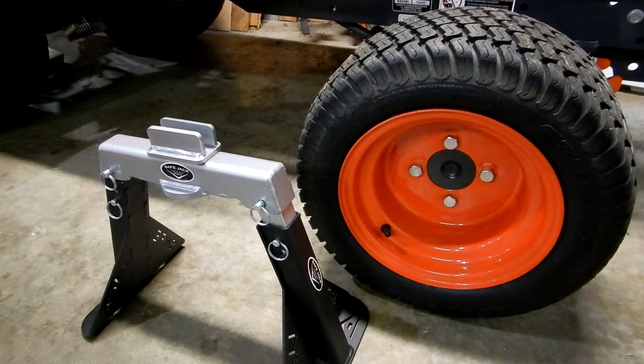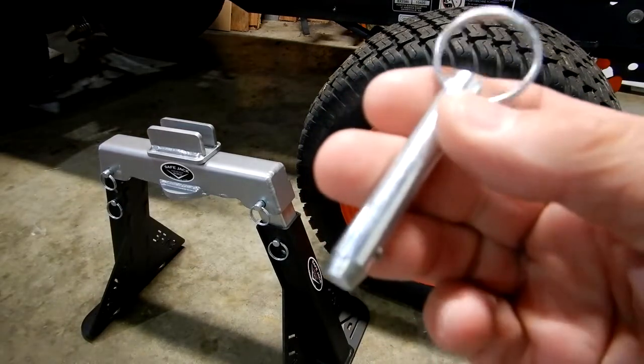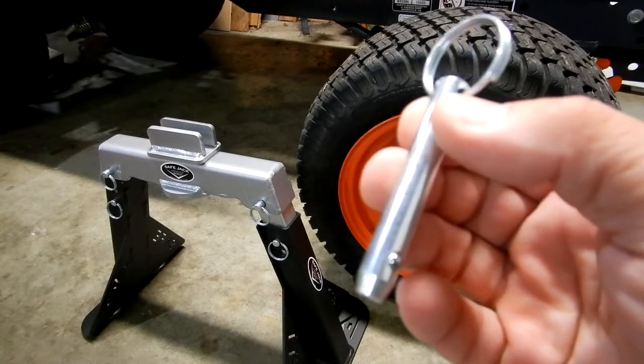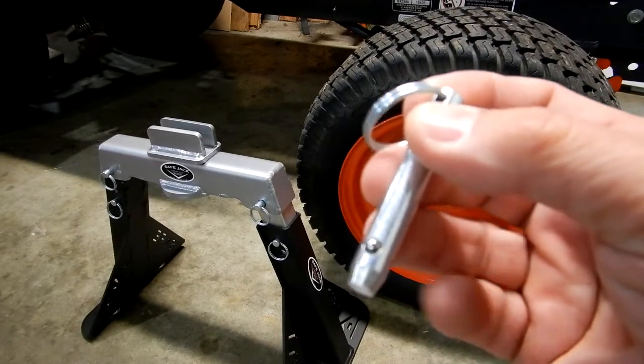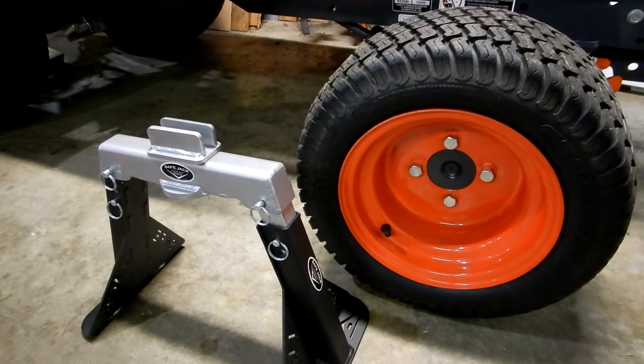People were having issues with this little item right here — this pin. I had several comments on my video. As I was researching the Renstan prior to buying it, there really weren't any videos showing it, which is why I did mine. I'd see comments like 'those pins are no good, I'd never buy it, they're gonna break' — and I thought, these guys don't even own it, they don't know what they're talking about. I was still getting some comments, and I got one from a guy whose comments I ended up deleting because they were of no value and made no sense.